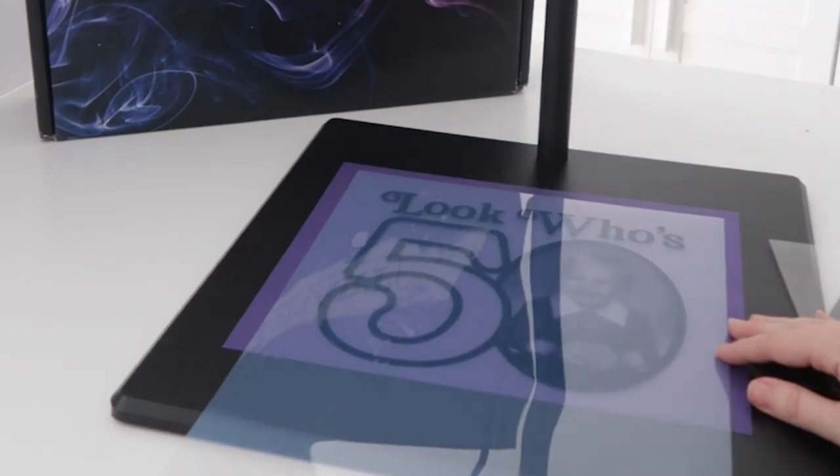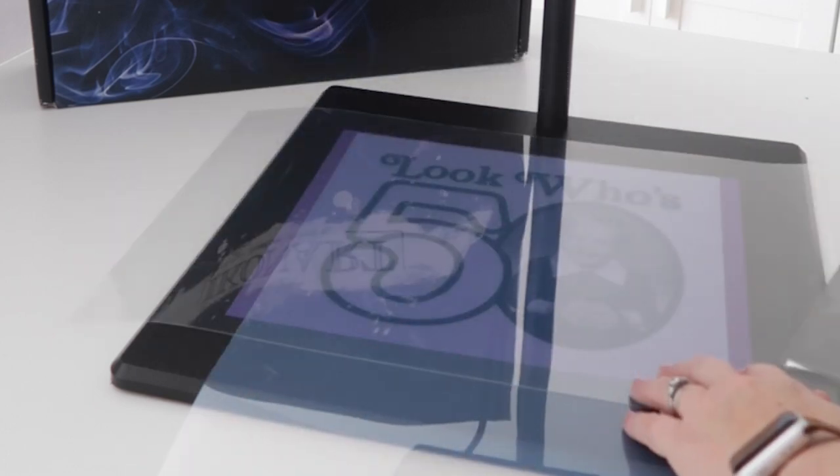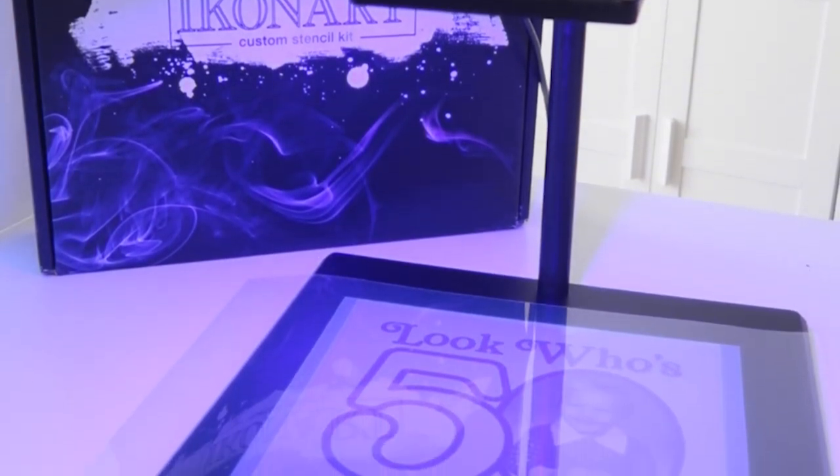Then place the printed transparency on top, and then I use another clear sheet on top of that. This is all included in the kit. Now we're going to expose for 35 seconds.